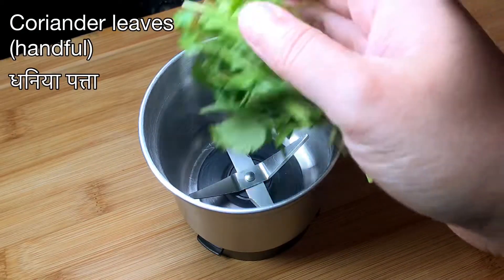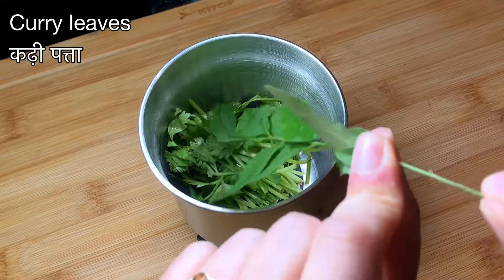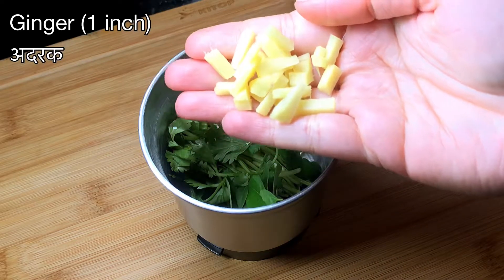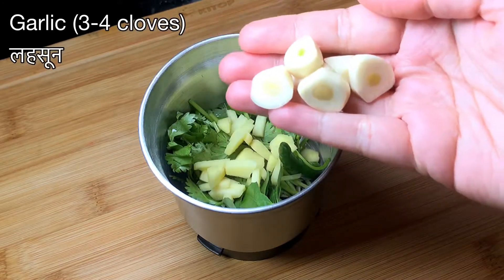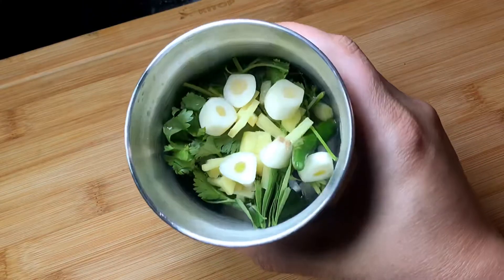Now let's make an aromatic herb paste. Add one handful of coriander leaves — mostly the stems, which are more aromatic — one sprig of curry leaves, one green chili or more if you like it hotter, one inch piece of ginger roughly chopped, three to four garlic cloves roughly chopped, and one tablespoon of freshly squeezed lime juice.